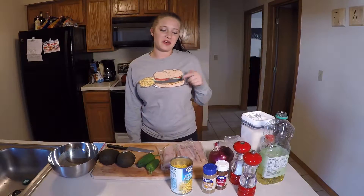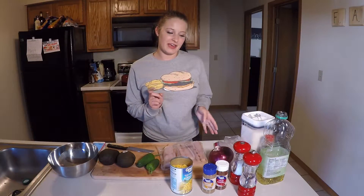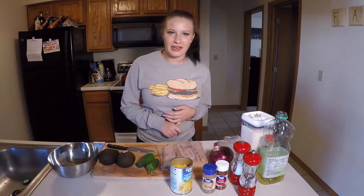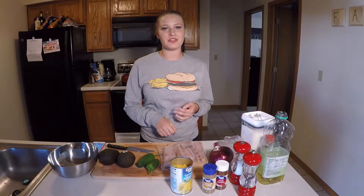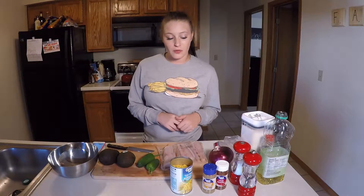Hey Munchie Monday followers, what's up? We are here for another dinner. Today I am making grilled mahi-mahi — I think it's just one mahi. So grilled mahi with grilled avocados and a nice corn salsa salad. Let's get started.